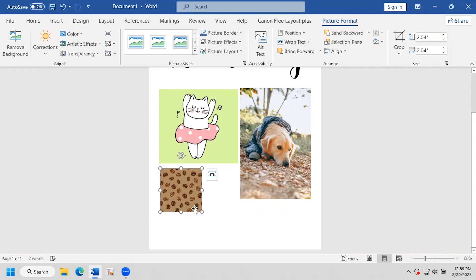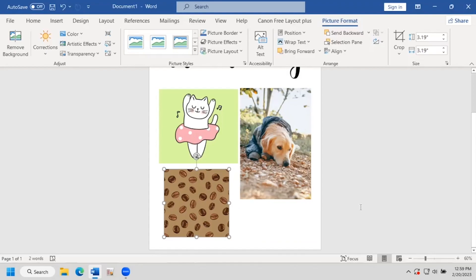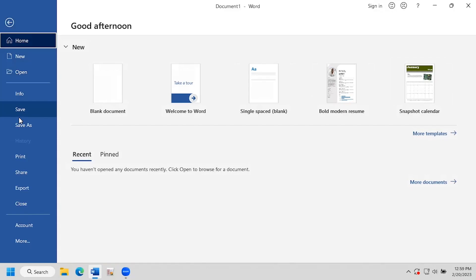I want to remind you that you can make a bunch of small stickers or one big sticker. This is just our example — you can do anything you want. We're all set and ready to print.